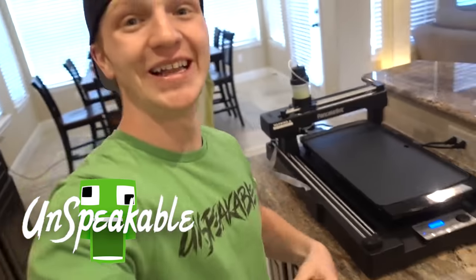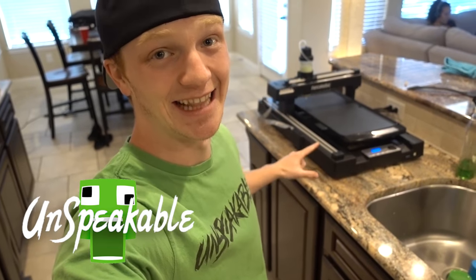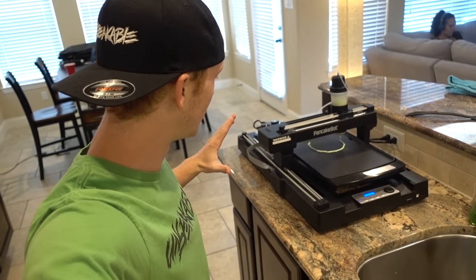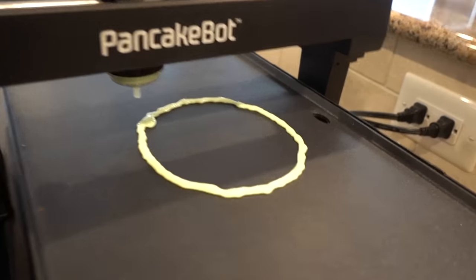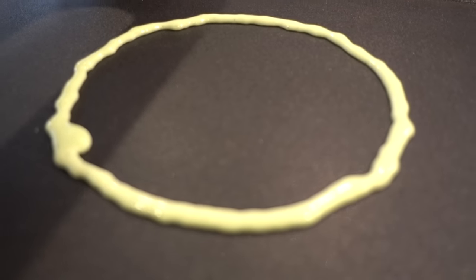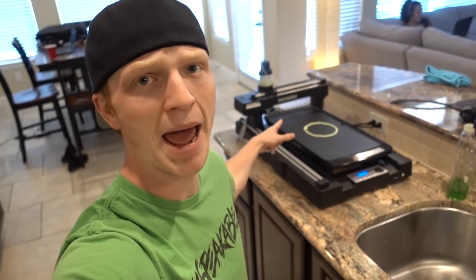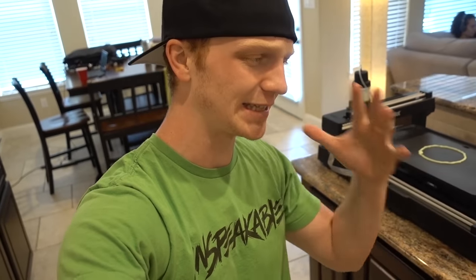Are we really about to print a slime pancake? I have no idea if this is going to work. Oh my gosh, it's actually working! It's actually printing — look at that, it's all green and stuff! That's crazy. Welcome to a very green video — not green like healthy recycling green, but slime pancake green, just like my shirt. We're going to be attempting to print slime pancakes that are green.